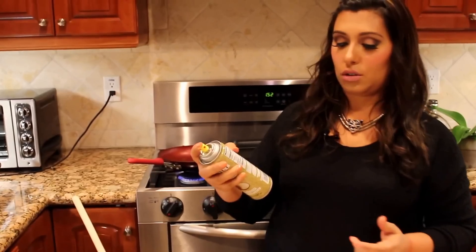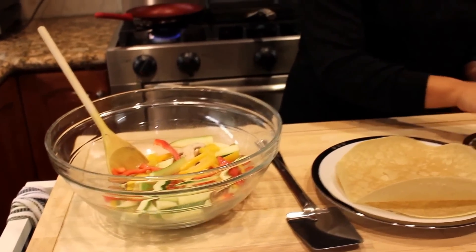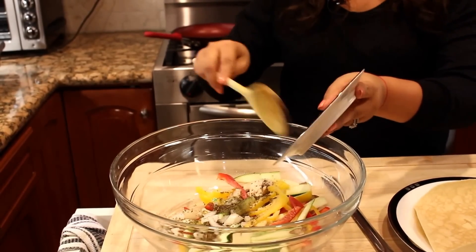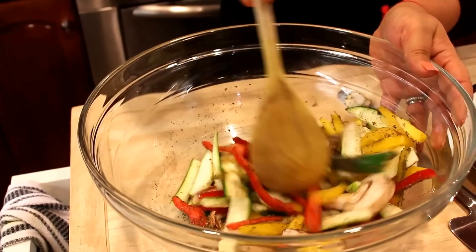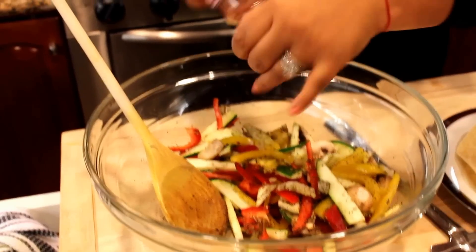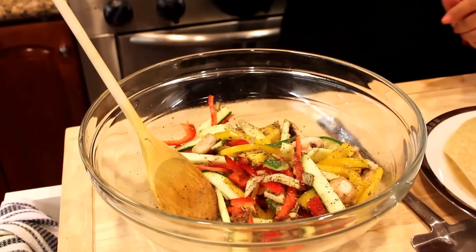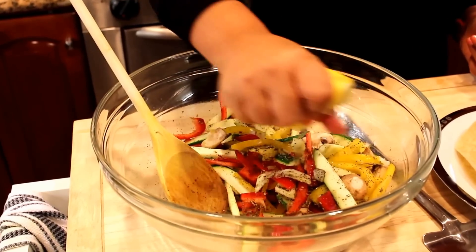We're gonna start by heating the frying pan on high. I'm gonna spray my vegetables in coconut oil. I'm adding all the spices — za'atar, black pepper, and onion. Mix it well together. Look at the beautiful colors! I promise you it's gonna be healthy and delicious. I'm gonna put just a teaspoon of Himalayan salt and drizzle a little bit of lemon on top.